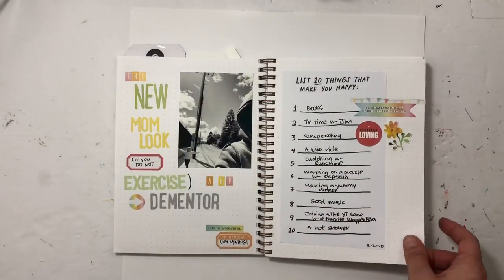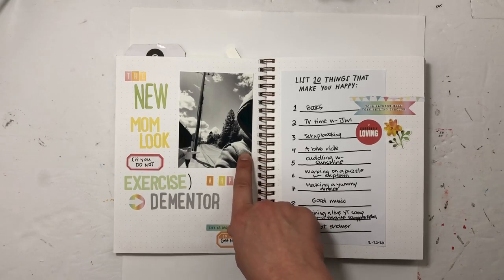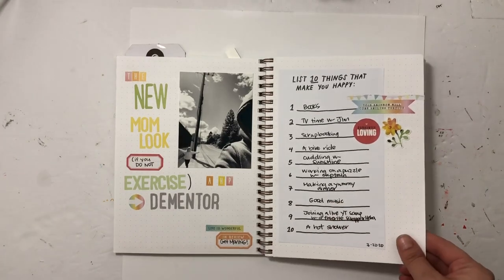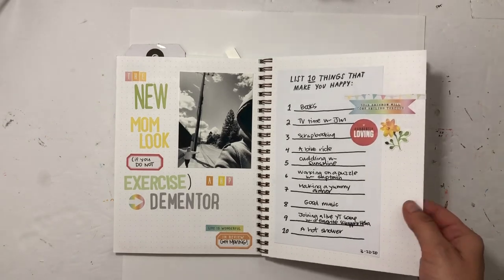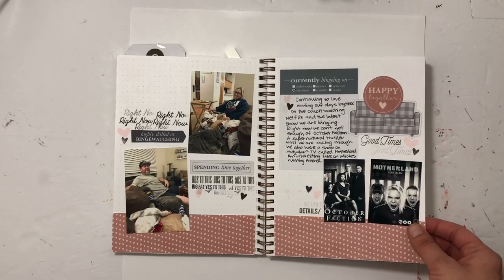I tried to get a picture of me on our walk and I kind of look like a Harry Potter Dementor, so I was just joking with my kids. Then I saw something floating around Instagram, so I wrote down the 10 things that made me happy and just stuck it in there. This is another Tracy Reed stay-at-home project.